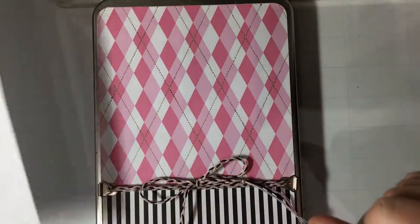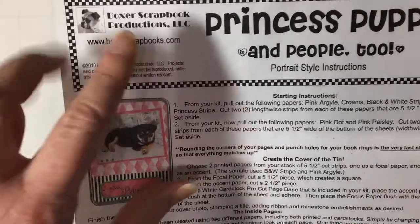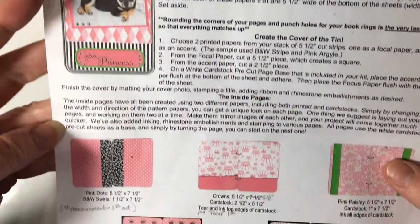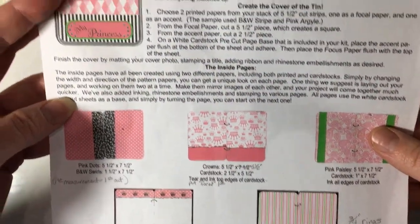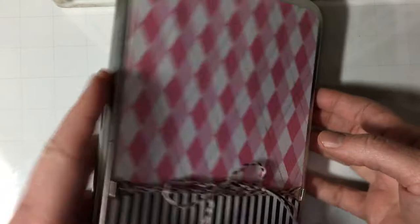Hi, this is my first video so please bear with me. Years ago I took a class from Boxer Scrapbook Productions at a scrapbook expo and it didn't quite fit my dog's personality, so I've taken it and changed it into just a regular princess album inside of a tin.